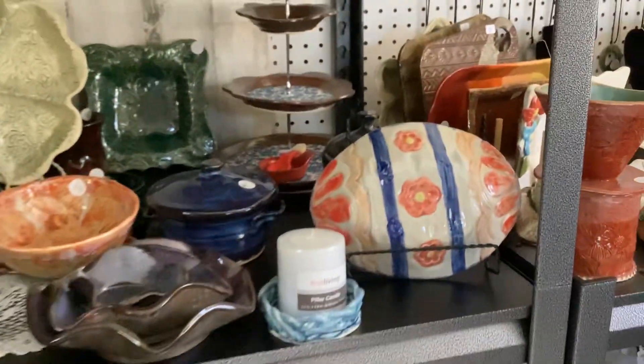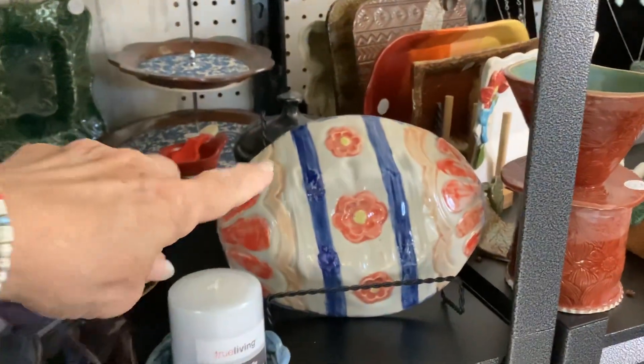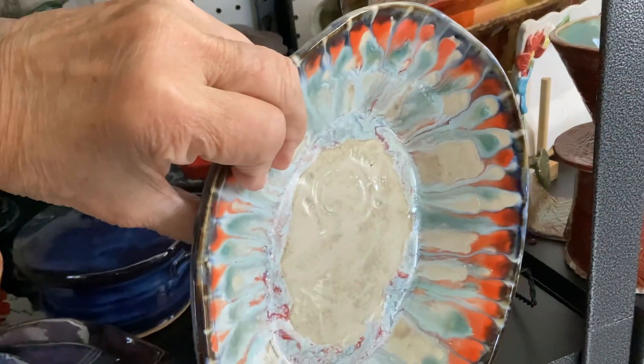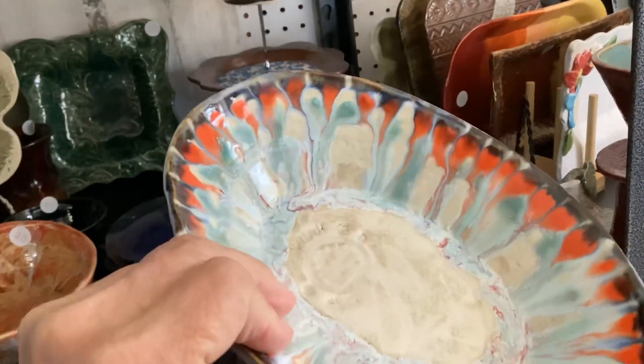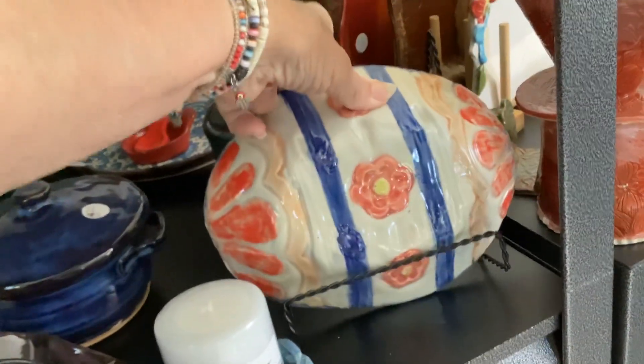I have this egg bowl. You can put it on a plate stand as decoration for Easter, but when you use the inside of it, it has the peacock glazing on the inside. So you can use it here around.